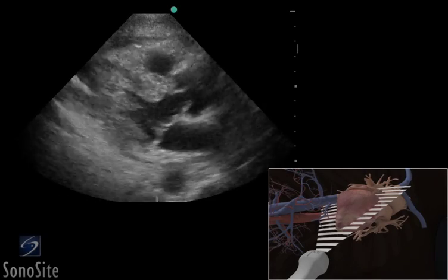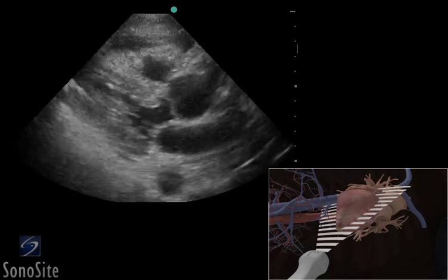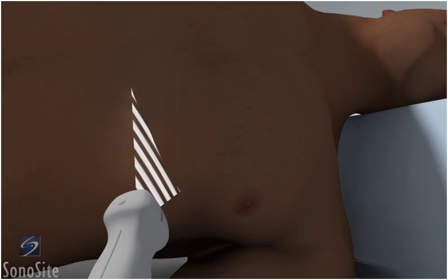A phased array transducer with a cardiac exam type is used to perform an ultrasound-guided transthoracic pericardiocentesis. The patient is placed in a left lateral decubitus position if possible.